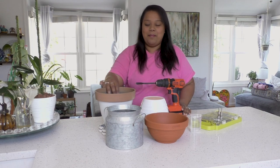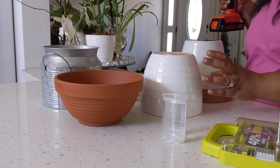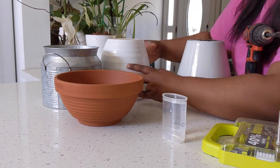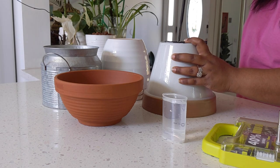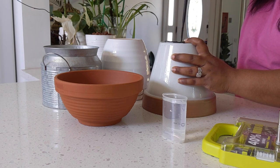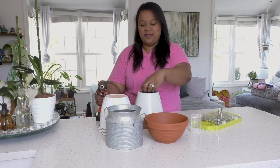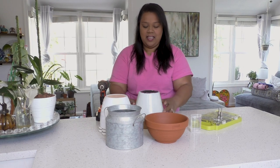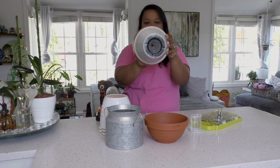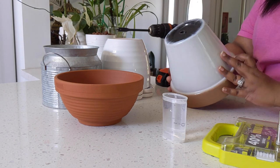I'm going to show you how I use this for a plastic pot — this is one I bought from Hobby Lobby a while back. It's super easy; it's like within a few seconds it just goes right through. I'll do it right in the center. See — and that's it. Look at the hole that made — that big of a hole just from a half-inch spade bit.